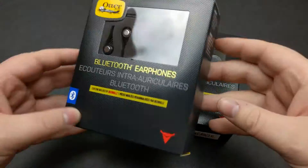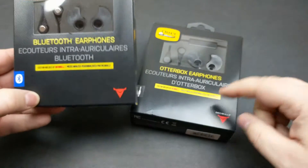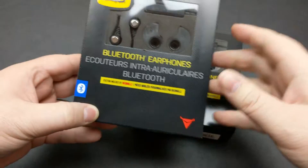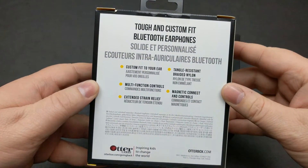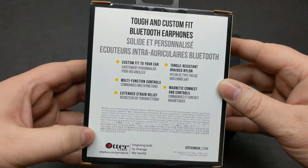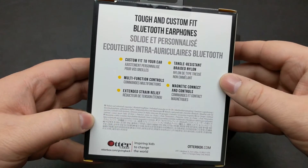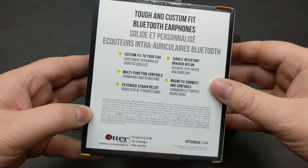Let's just take a quick review of the boxing here. You've got the OtterBox logo here, Bluetooth. Obviously on the regular you don't have that Decibels logo. On the back here, they're custom fit to your ear, multifunction controls, extended strain relief obviously with the Decibels there. Tangle-free braided nylon and they magnetically connect with controls.